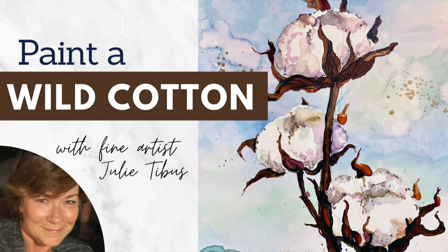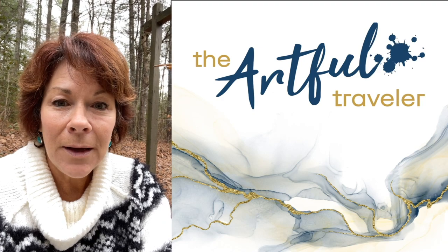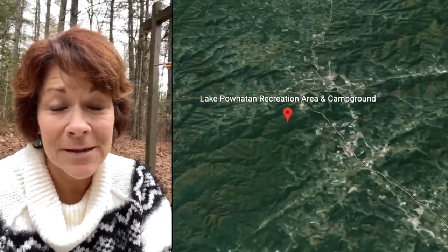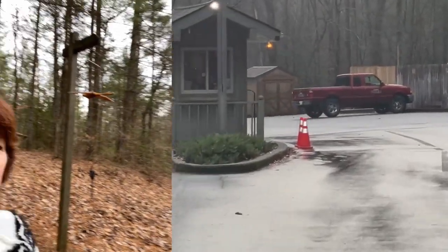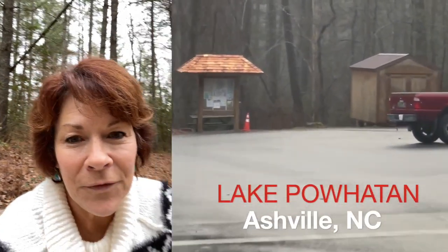Hi, welcome to the Artful Traveler. This is Julie and we are right now in a national forest, which is the first time we've ever been camping at a national forest, and it is pretty beautiful. We are snuggled in here in the trees and it's very peaceful, very quiet.